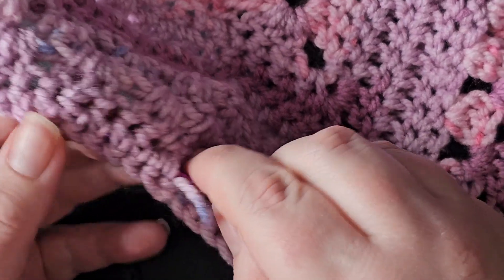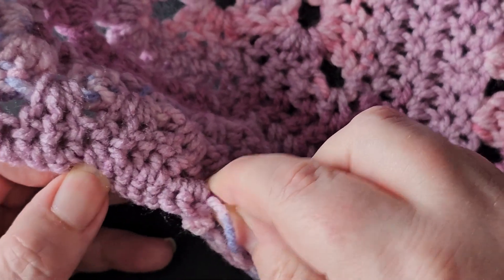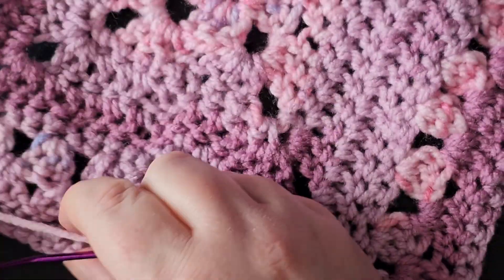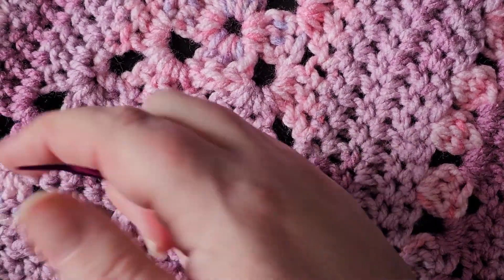If you leave your end too short and only weave in for maybe two or three stitches then there is more of a risk of it coming undone and slipping out, whereas if you weave it in quite a distance that's much less likely to happen — and then you can see it's almost invisible.